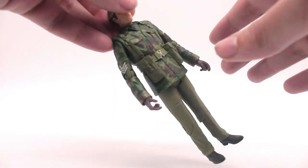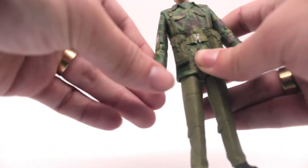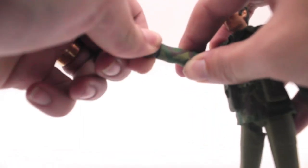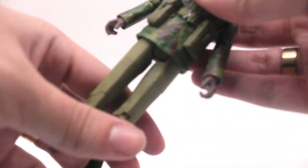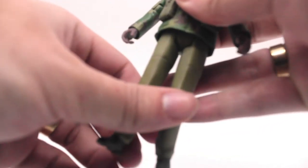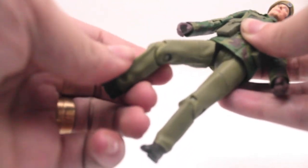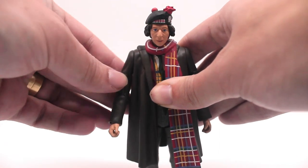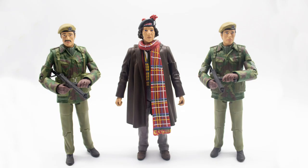Looking at articulation — both soldiers have head articulation as well as half ball-jointed arms at the shoulders. The biceps can do a full 360, they can bend at the elbows, and the hands can also do a full 360 turn. There's also waist articulation that does a full 360, legs that can bend forward and out to the sides, thigh articulation, and bending at the knee. The only difference for the Fourth Doctor is that he doesn't have ball-jointed shoulders.